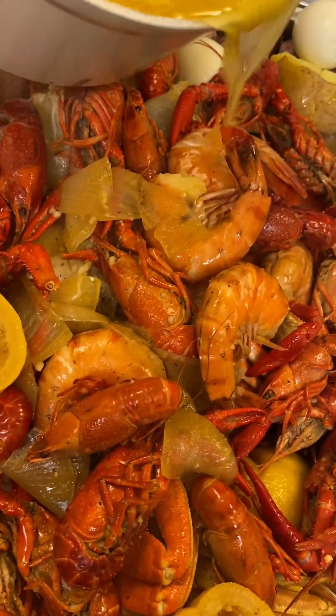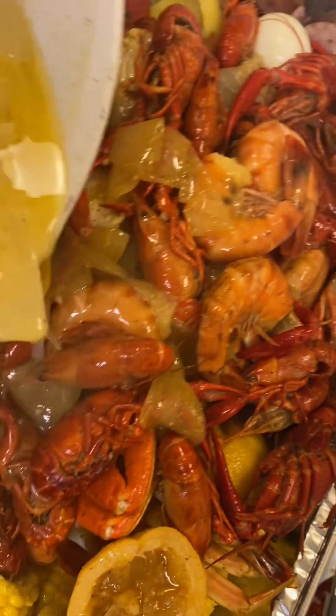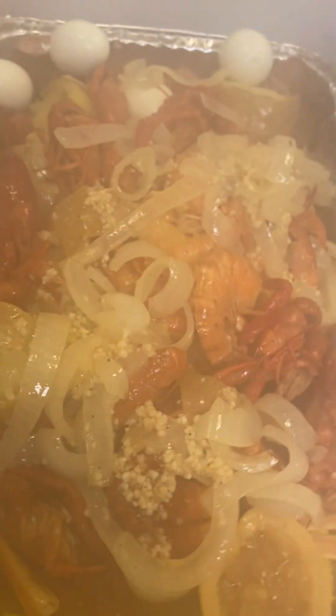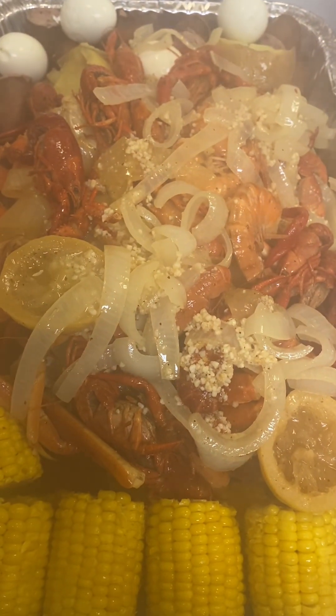It's time for that pour — look at all that gold! Let me put the onions on there too. Yes Lord. And that's how you do a Miss Lena seafood boil. We need all the onions — everything's got to come up out of there. Y'all can't even really see it from this angle but y'all get the picture. Merry Christmas and happy holidays y'all!